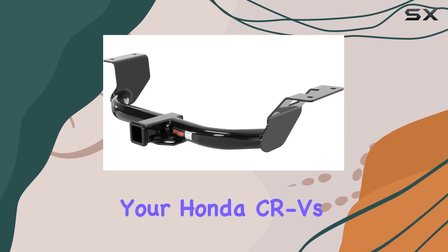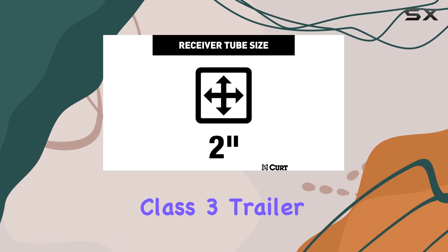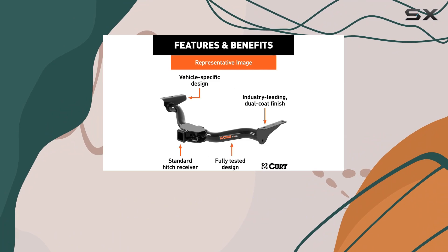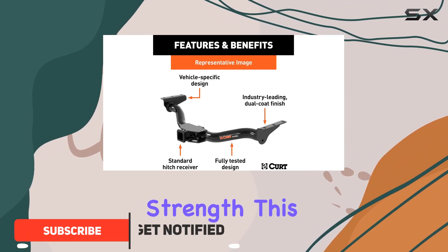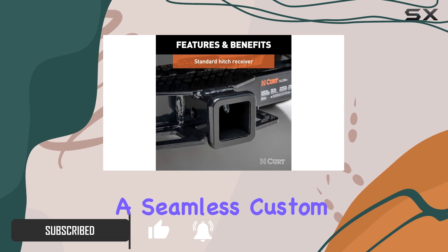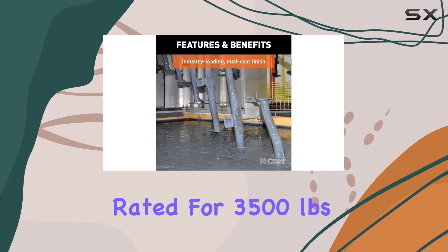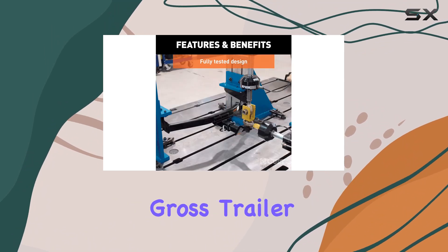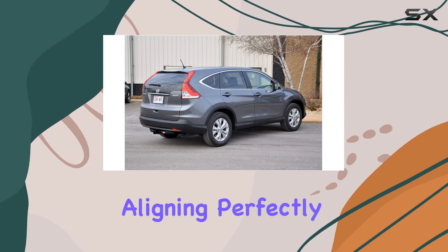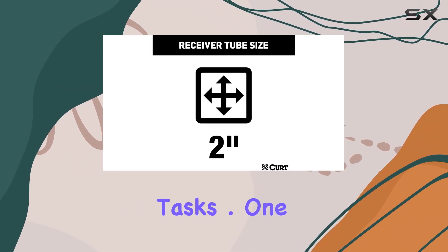When it comes to enhancing your Honda CR-V's towing capabilities, the CURT 13119 Class 3 trailer hitch is a standout option that promises to deliver both versatility and dependable strength. Designed specifically for the Honda CR-V, it offers a seamless custom fit, making installation straightforward. The hitch is rated for 3,500 pounds gross trailer weight and 350 pounds tongue weight, aligning perfectly with the needs of most casual and some more serious towing tasks.